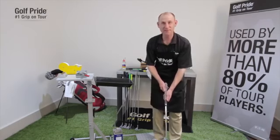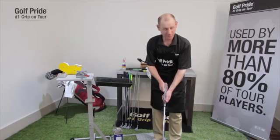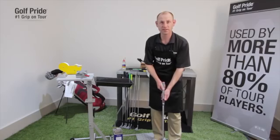I've just installed a Z-Grip Patriot on this steel-shafted wedge. It'll be ready to play in a couple of hours. We always tell people they should re-grip either once a year or every 40 rounds, whichever comes first. To be properly fit and to see our full product line, feel free to visit us at GolfPride.com.